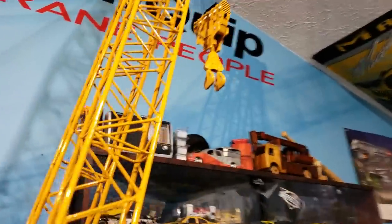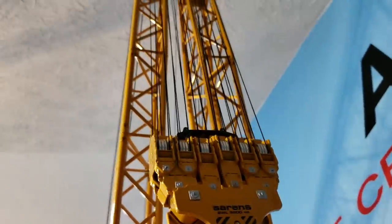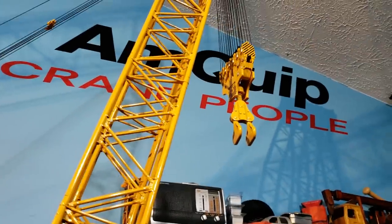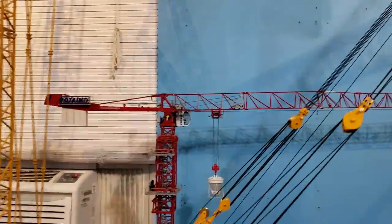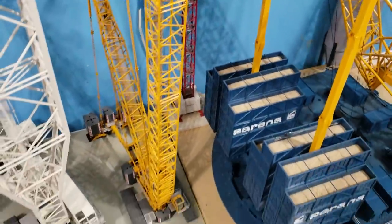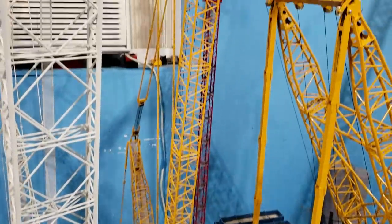I didn't change the sheaves on the block though because I can't really get it apart. I don't want to tear it up trying to, so I left it alone. Those actually roll pretty well — that's another reason why I didn't change them. There's the Peltane 178, hidden back there.